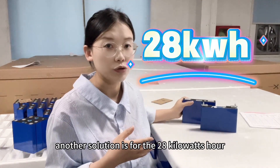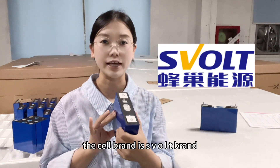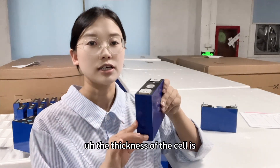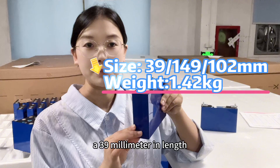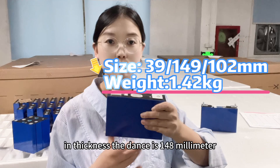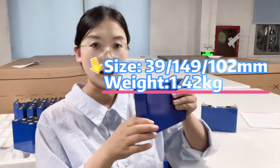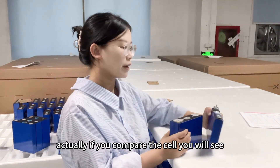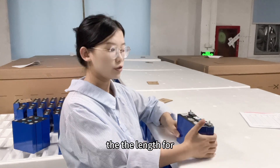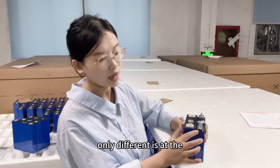Another solution is for the 28 kWh. This one in my hand — the cell brand is SVOLT. The thickness of this cell is 39 mm, the length is 148 mm, and the height (not including the busbar height) is 102 mm.